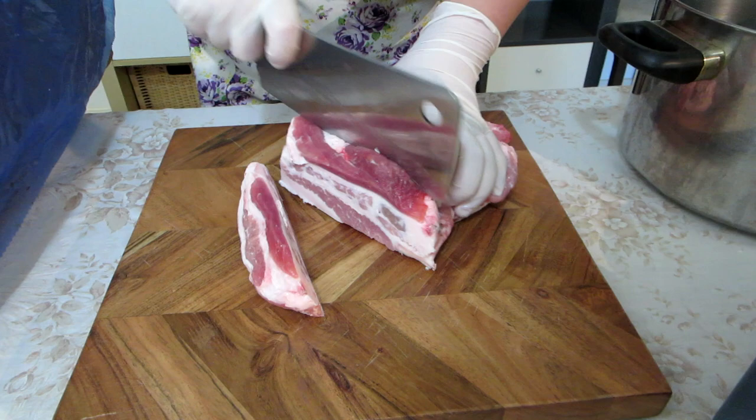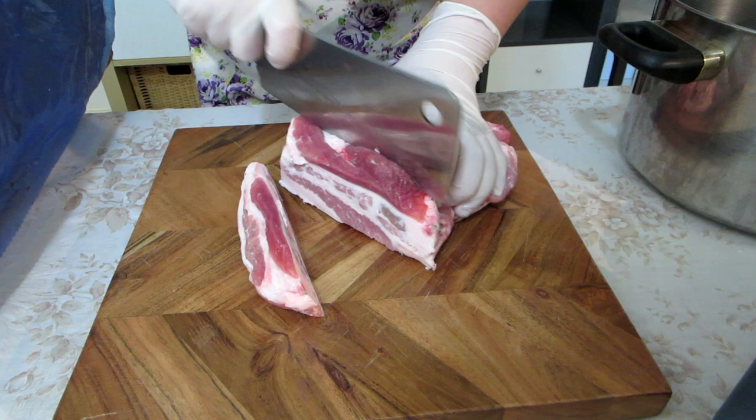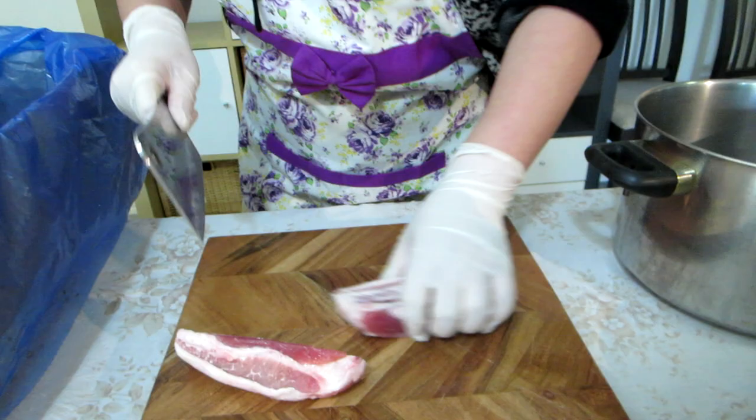She's going to teach you two different ways to make this today — one with a sausage making machine and one without. But either way, cut your pork into manageable size pieces. That's what the pork looks like. I forget what kind of cut it is, it was cheap.